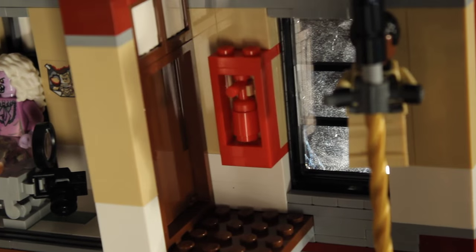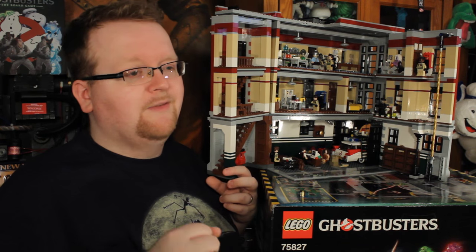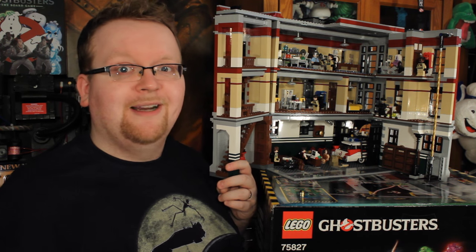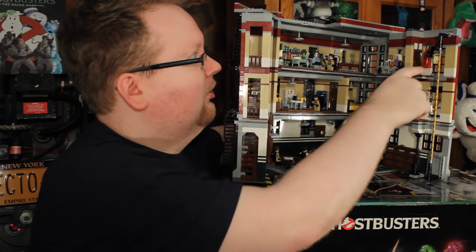Jumping over here we have the dark room, which features Vigo the Carpathian photos all up on the wall, and yes they're on fire, much like we've seen in the second film. On the other side of that door there's a little area with a fire extinguisher, so Winston can kind of break through the door and save the day. He doesn't get a locker, he doesn't get a bed, but hey, he can still save the day. After the fire extinguisher you'll see the top of the pole — and of course you've got to try the pole.